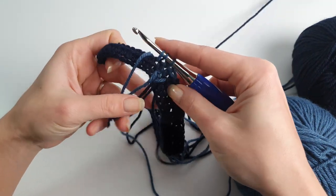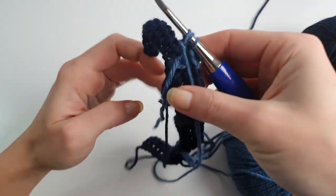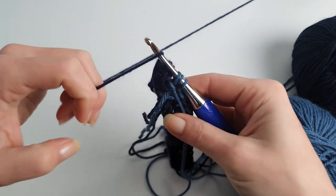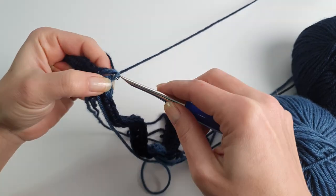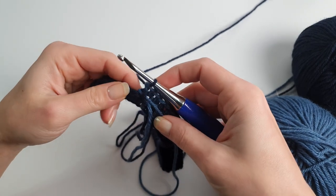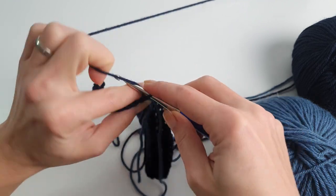Putting the balls of yarn in a zipper bag might help also. Maybe you'll find a way to avoid tangling, but of course it can get tangled — it's not a problem everybody faces when working with more strands of yarn, so you don't have to worry, you're not the only one.